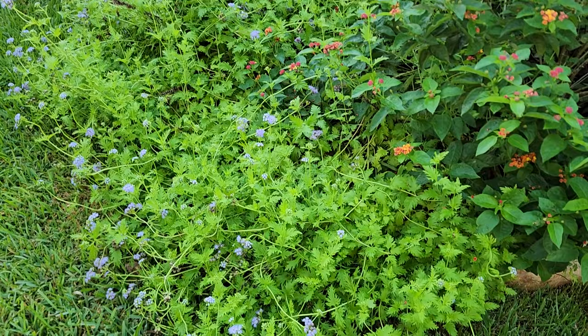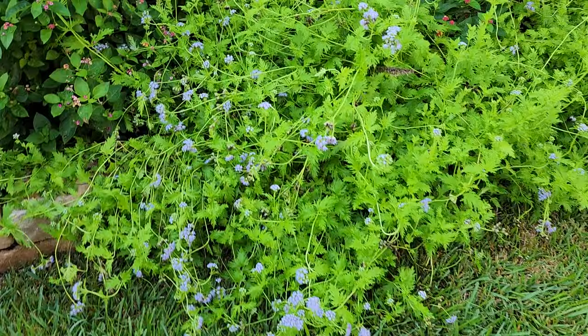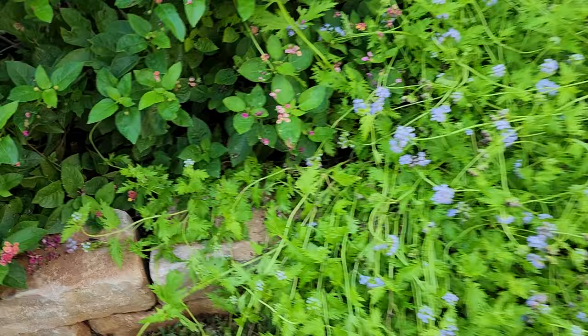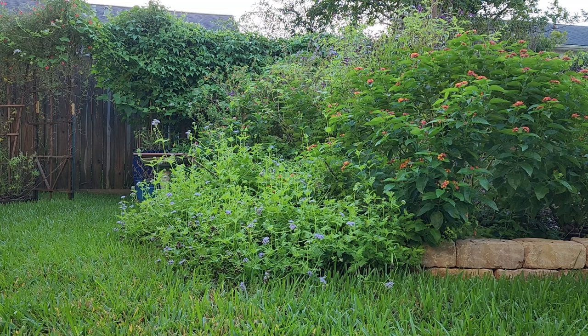As I mentioned, this has flopped over and even though there are beautiful blooms here I don't want this on my grass. I've actually pruned this multiple times during the year just because I don't want it over in the grass, and it's really easy to prune. I usually cut back to a set of leaves — I'm going to go through and prune this and then I will be back.